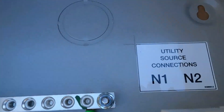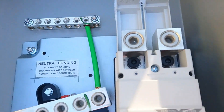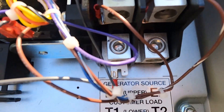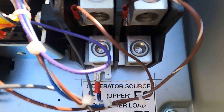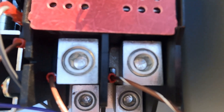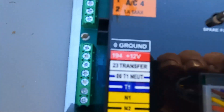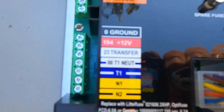We'll do our high voltage connection coming from the meter. The bottom connection will be going to our breaker panel, and this connection right here will be going to our generator, and then these are our control wires for our generator.